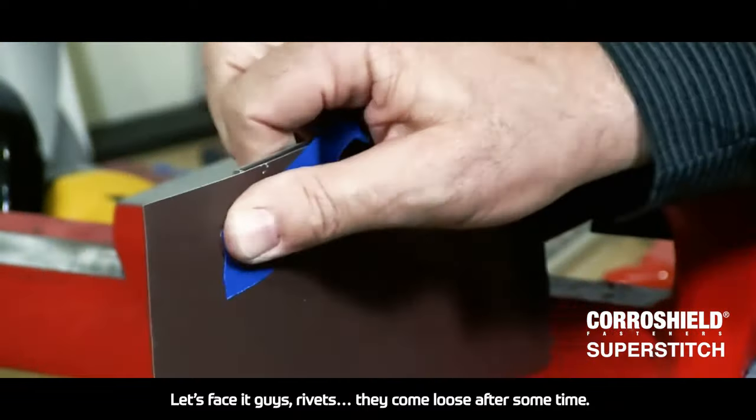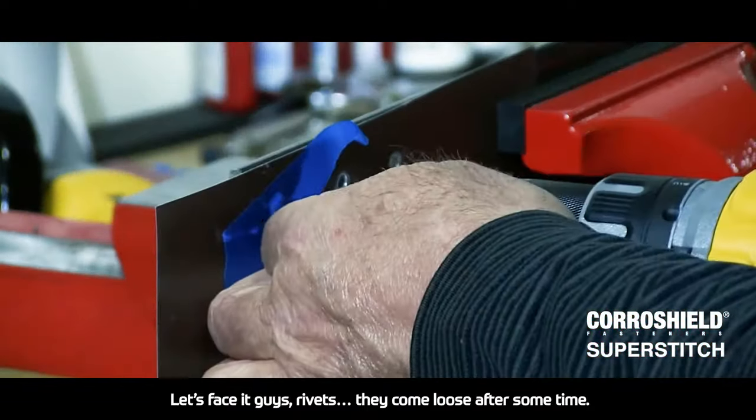Let's face it guys, rivets come loose after some time.